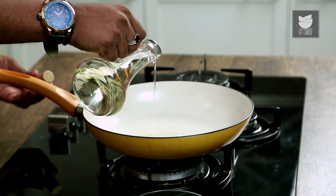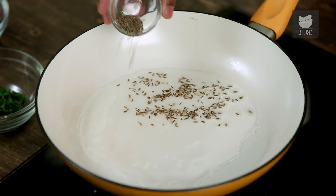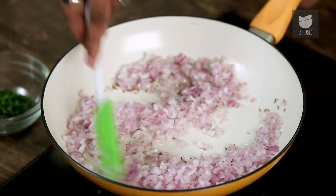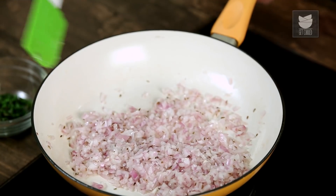The most important thing in a Puff is to get the filling nice, juicy and moist. For which, I'm going to take some Oil and heat the pan on moderate flame. As soon as the Oil heats up, we'll add in some Cumin Seeds. Once these begin to crackle, I'll add in chopped Red Onions. To cook the Onions faster, I'll add in some Salt. We need to sauté these on high flame for 2 to 3 minutes, till they just kind of turn translucent.